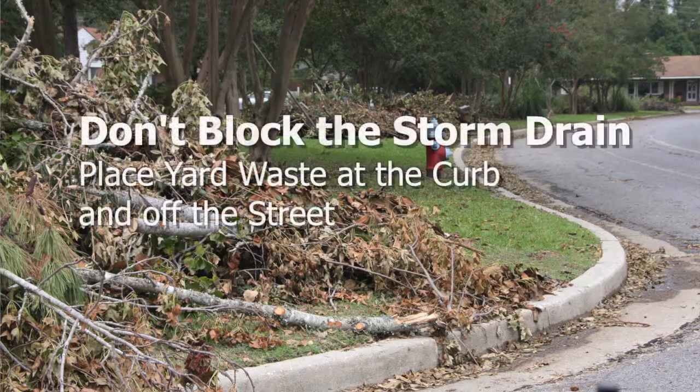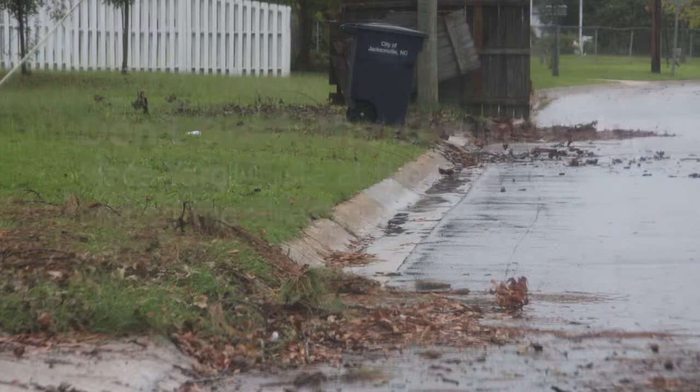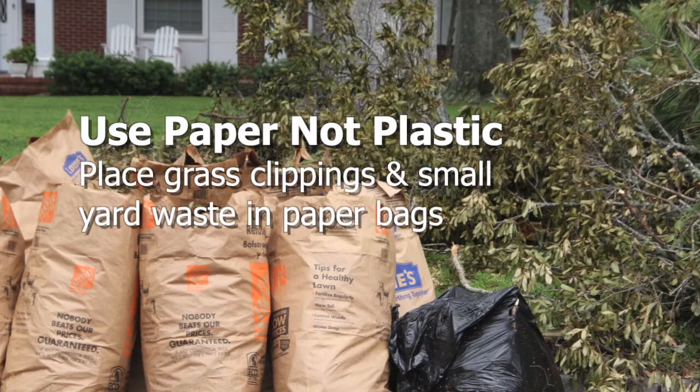It's very important to keep the debris off the streets, because when it's in the streets and we get rain, it washes down into the storm drains and causes flooding throughout the city. We ask that grass clippings, leaves, and things like that — the smaller items — be placed inside brown paper compost bags.